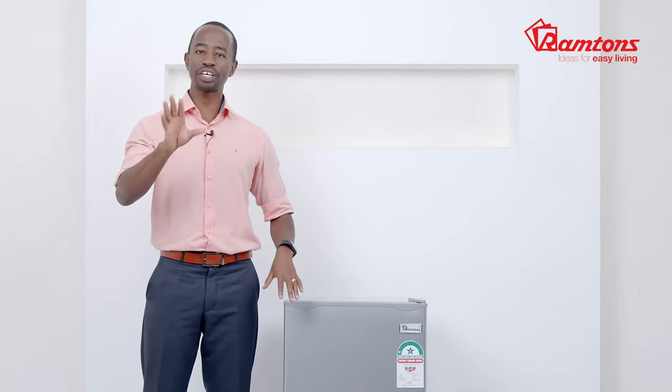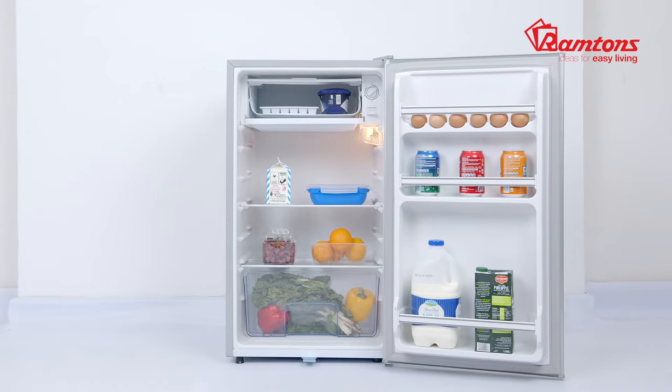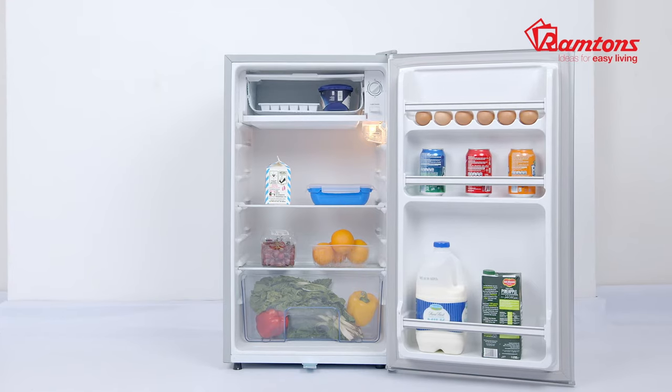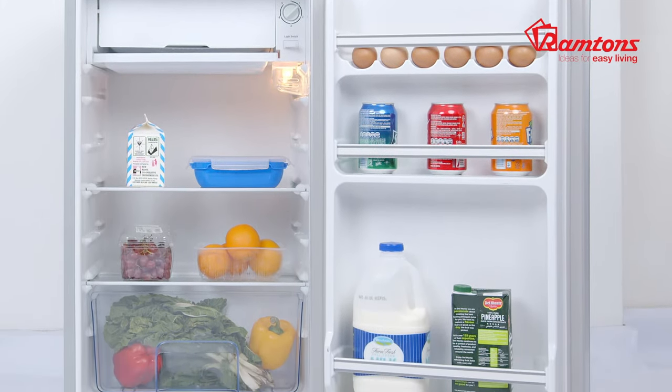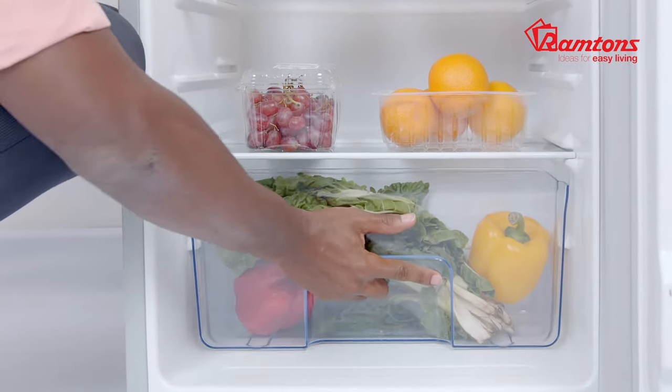There's a top mount freezer compartment that comes with a handy ice tray. It has adjustable, easy-to-pull-out transparent glass shelves for flexibility and convenience. The door has racks for bottles, cans, and jars, as well as a practical egg tray.